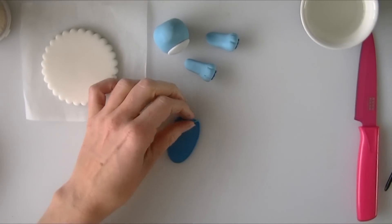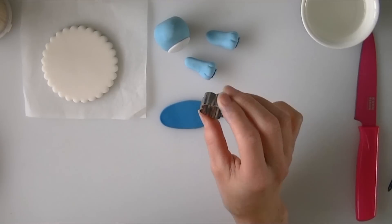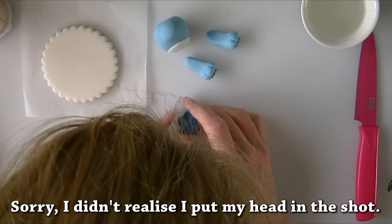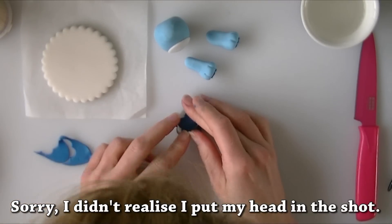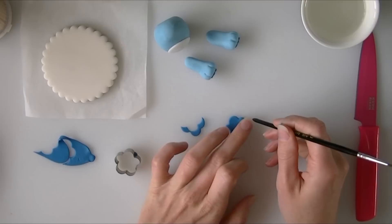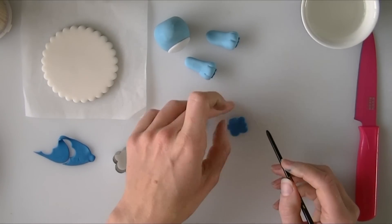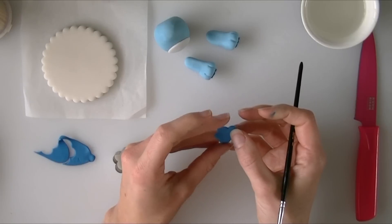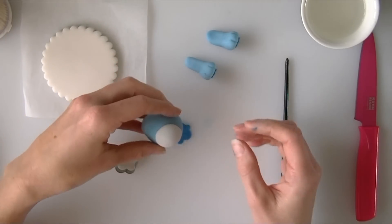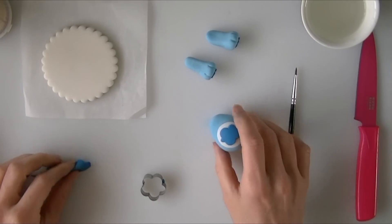I do not have a little cloud-shaped cutter so I am going to use a flower one. It is probably a bit big as it is, so I am going to start with my flower and then reshape it by going over the top again and cutting part of it off. Just push it around a little bit until you are happy with the shape — stretch it out if you want it to be a little bit longer. Once I am happy with the shape I am going to push it onto the belly. So we have stuck the little rain cloud on.